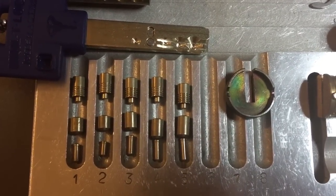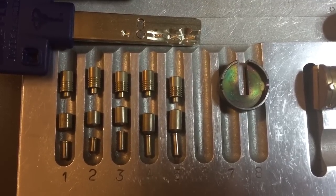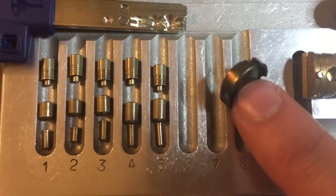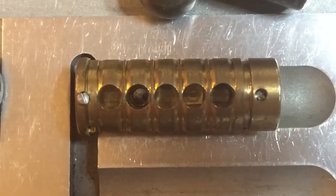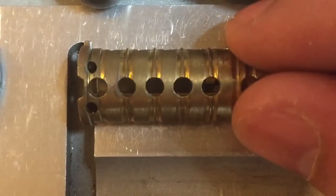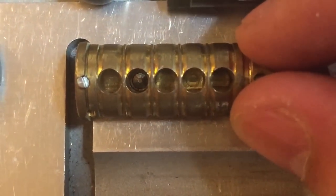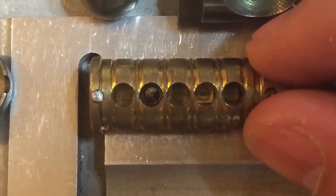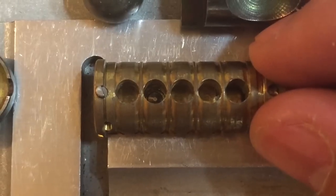On the key pins we can see both inner and outer are all standard. On the driver pins we have inner driver pins that are standard and outer driver pins that are all serrated. Over here we have a nice thick piece of drill protection for the core. Moving over to the core, we can see one more piece of drill protection right in the front of the pin stack. We can see holes for more but those holes are not populated — above and below the keyway. If we look down in the slot for chamber number two, we can see the detent that operates the interactive element on the key, and that detent marks this as an Interactive, not an Interactive Plus.